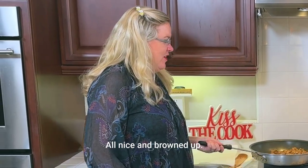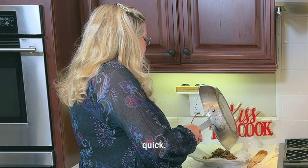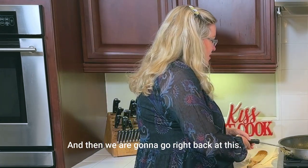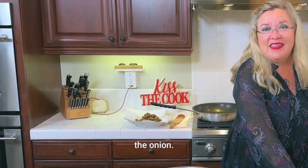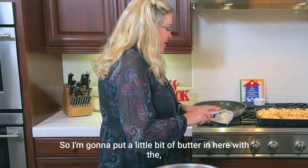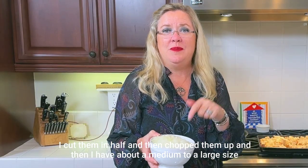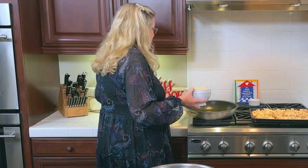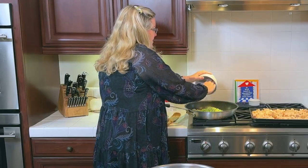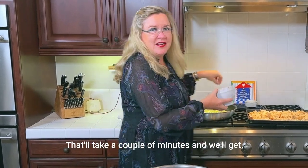Now we've got our pound of sausage all nice and browned up. I'm going to put it on a plate with a couple of paper towels just to drain real quick. Then we are going right back at this — I'm going to put a little bit of butter because we are going to sauté the celery and the onion. I've got four ribs of celery cut in half and chopped, and about a medium to large onion diced small, going in here to get nice and softened up.